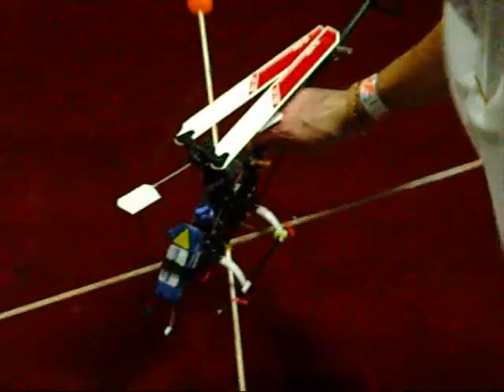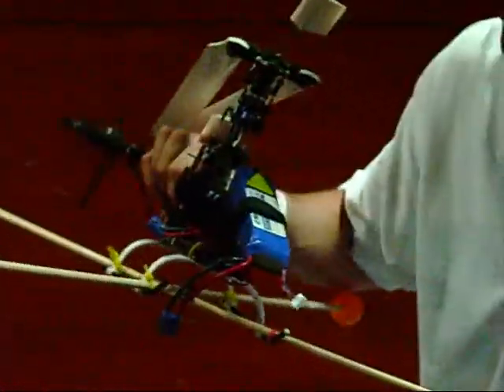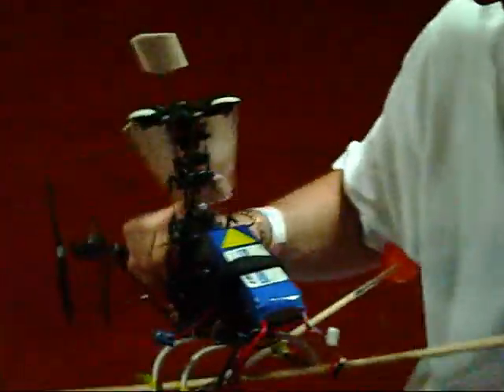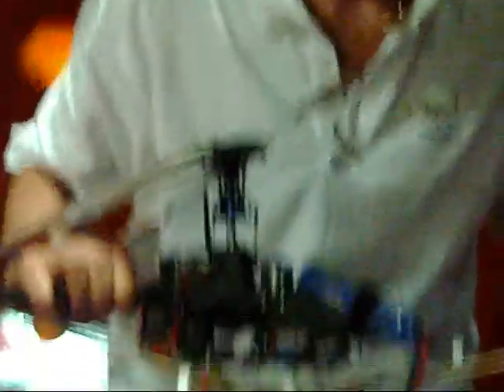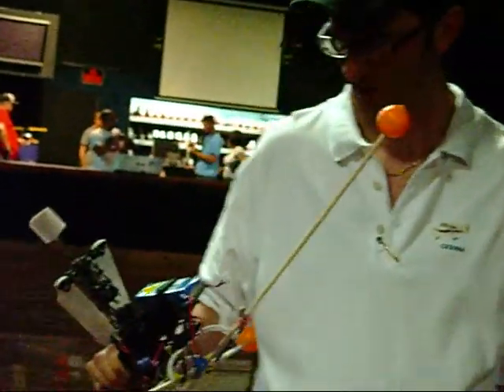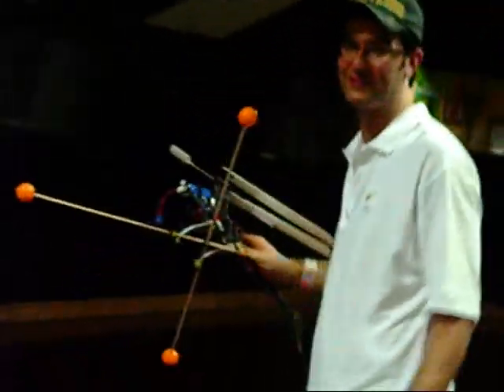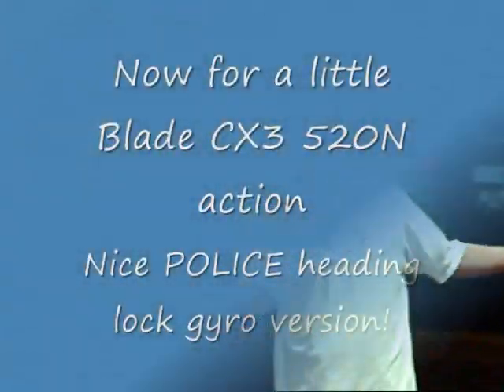Yeah, this is a very squirrely helicopter — the Blade 400 is always squirrely. I think the Blade 500 pretty much stole its thunder. It's so hot tonight too, that's true.